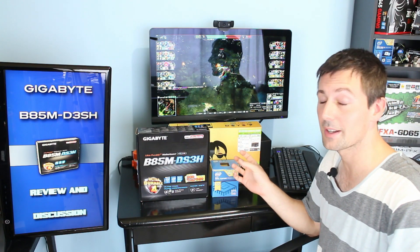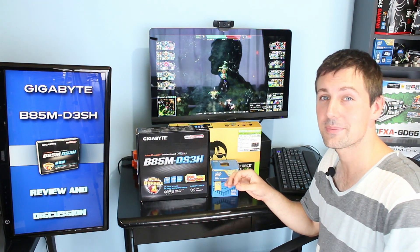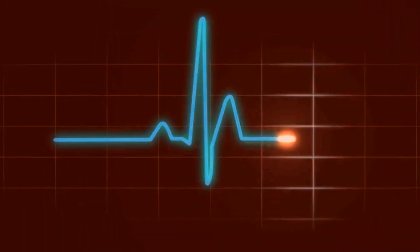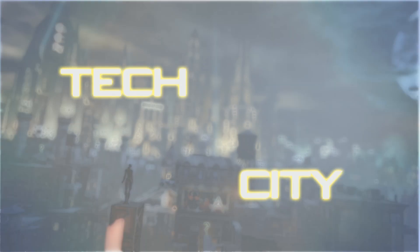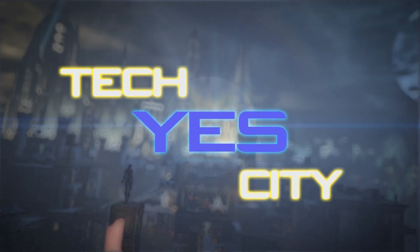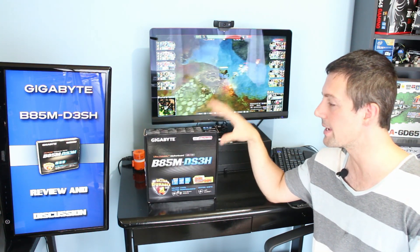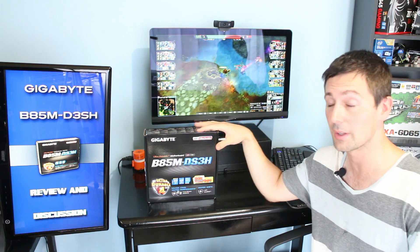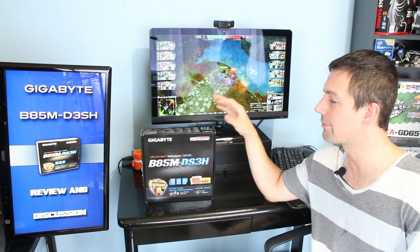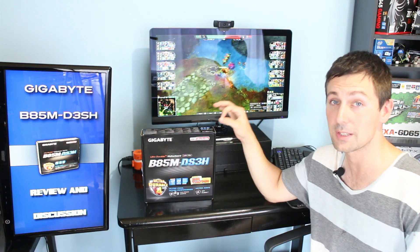It's finally time to review one of the three products I recently put in my budget build, and that is the Gigabyte B85M DS3H. Welcome back to Techier City, this is Brian Ezy. This motherboard has recently become very popular, and the main reason for that is because Gigabyte released a UEFI BIOS which allows you to overclock overclockable Haswell CPUs.